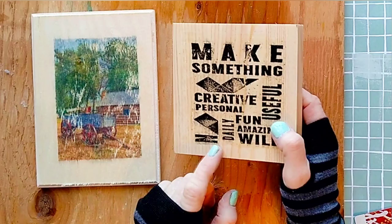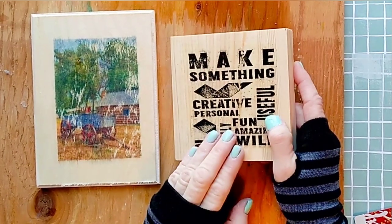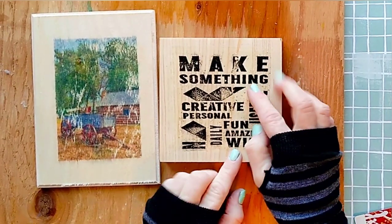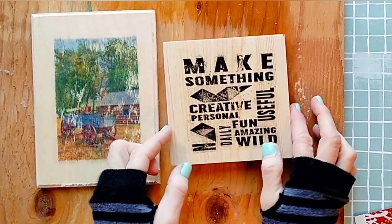Here is another water transfer to wood I made with just text. I think the black ink is easier to transfer. So what happens if you don't have a transparency?